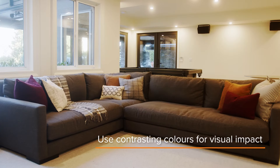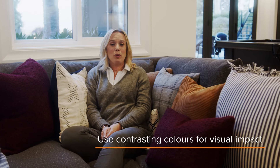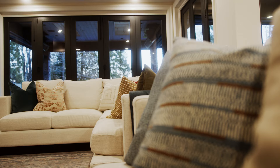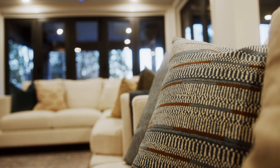You want contrasting, interesting cushions. The great thing about toss cushions is they're not a big investment — you can switch them out easily when your style or your needs change. I hope these tips are helpful for you when you're choosing your cushions. Thanks for watching, see you next time.